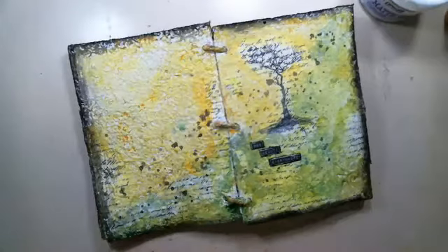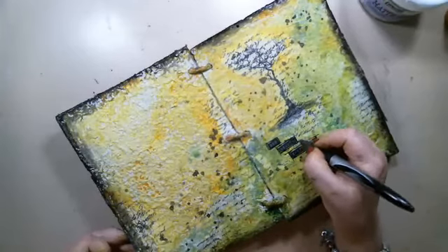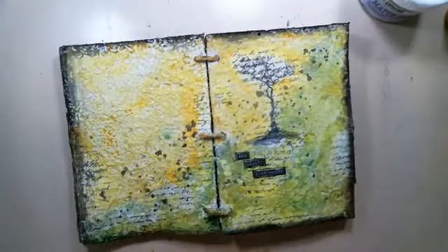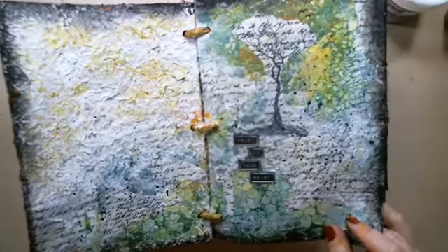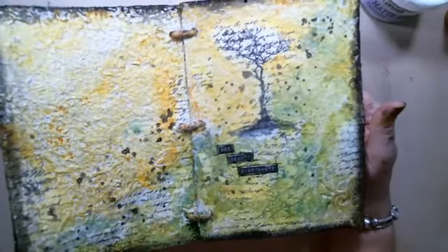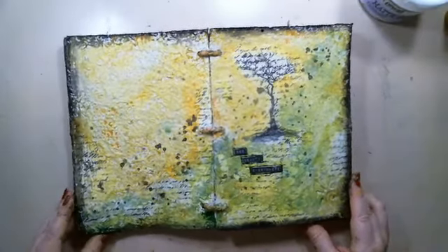That's basically it — thanks for joining me. I'm away next week but you'll have another show next week again. This is the final result. I'll just show you the original — it's a little bit different, more white space in this one. But I actually like how this one turned out because I love color. Thank you so much everyone for joining, and see you next week — bye!